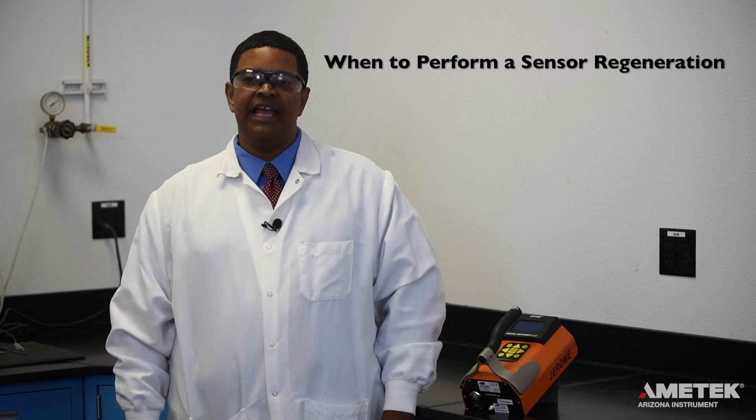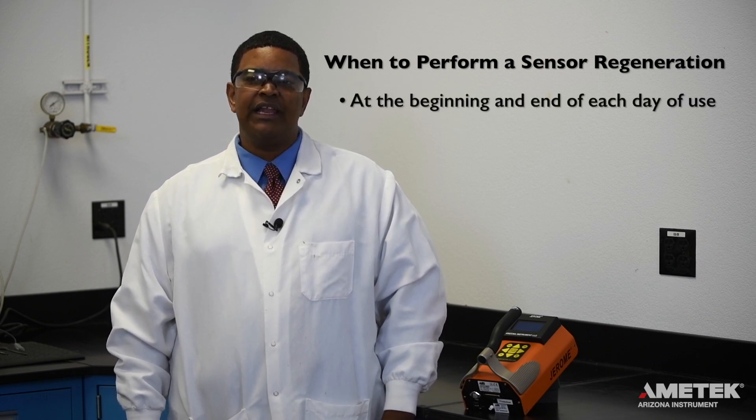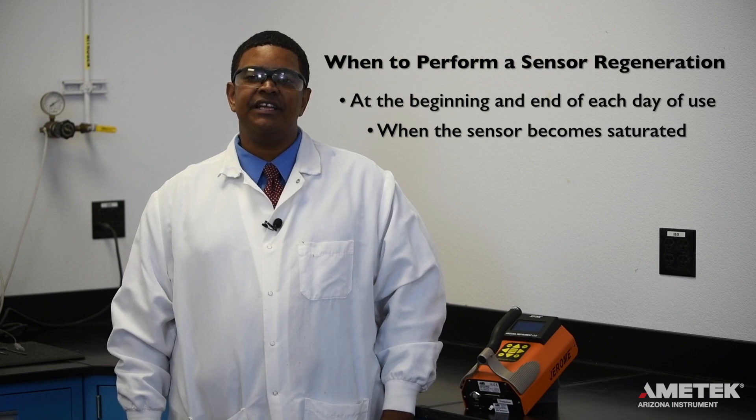Now that you are well acquainted with your Jerome J605, there are just two more steps before you can begin sampling: performing sensor regeneration and the clean air system check. Sensor regeneration should be performed at the beginning and end of every day you are using the instrument, as well as whenever the sensor becomes saturated. Regeneration helps to reset the sensor so that it can continue to provide accurate and precise readings.